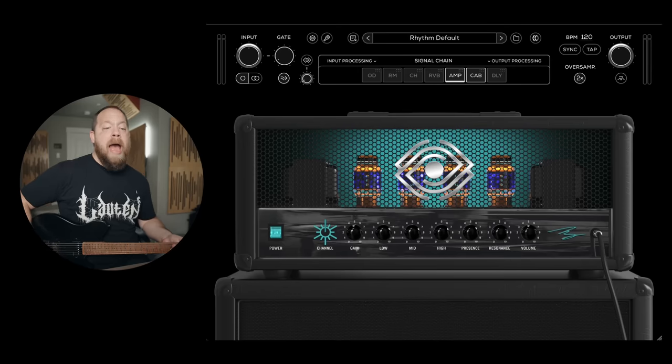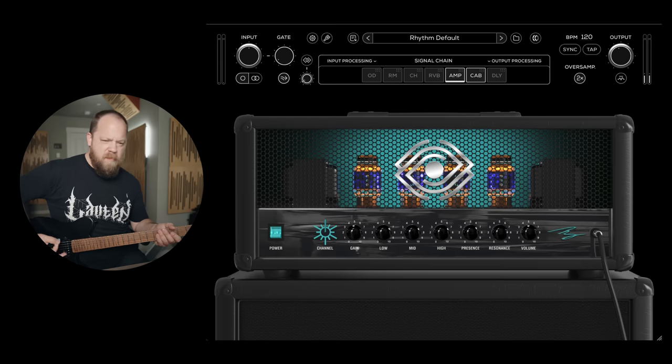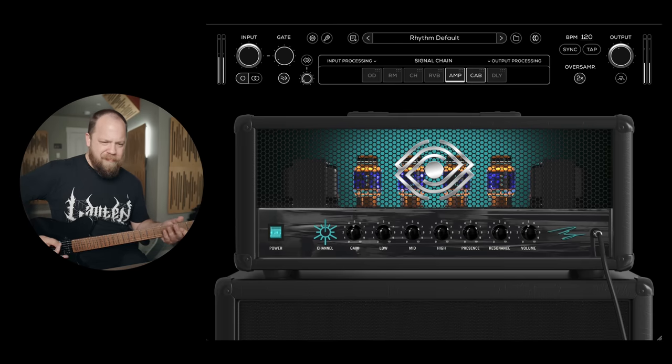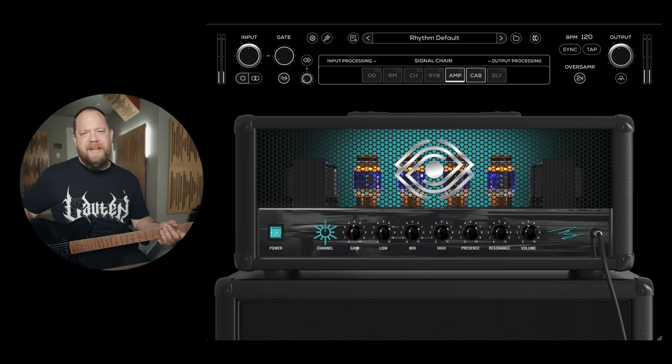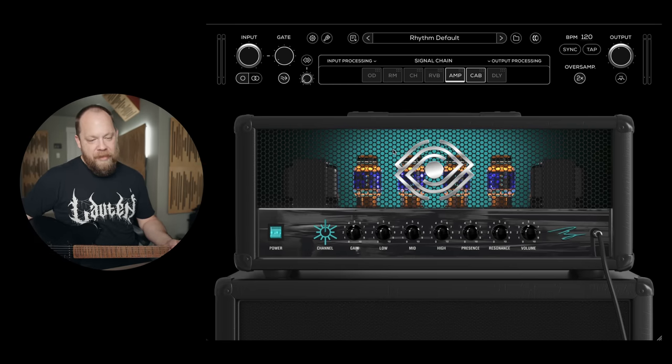I have it up. I haven't done anything — this is the stock tone, stock settings. Here we go. Yep, sounds like Mike. Very chug-tastic. I love it.